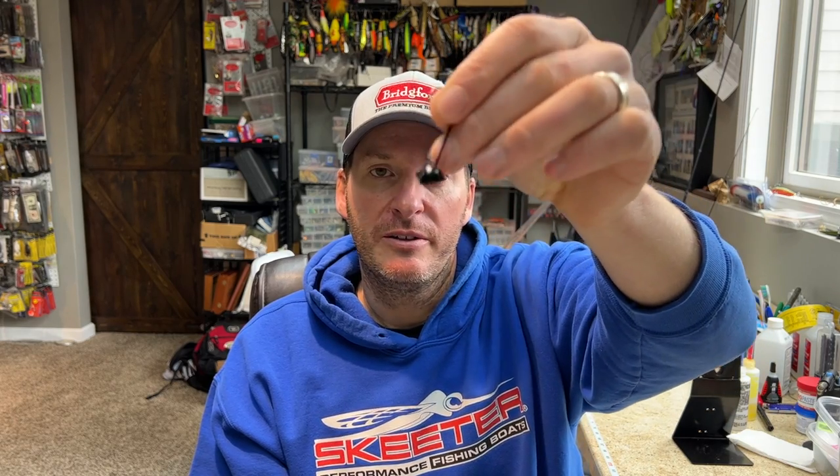You will get stuck more with a bigger head like this in rock crevices versus your round ball style, but on a specific bluff rock bank with stair-stepping I do like it. If it's just all broken bluff rock, I'd rather go with the round ball. It does make a difference which you choose — if you throw the horseshoe style into weeds and grass or around laydowns, it doesn't come through nearly as well. It'll wedge inside limbs way more than the slither-style head that's meant to come up and through all that stuff.